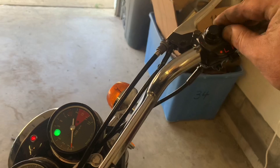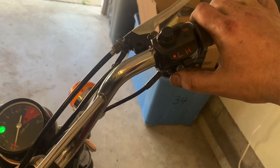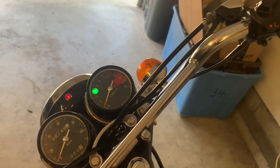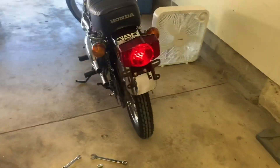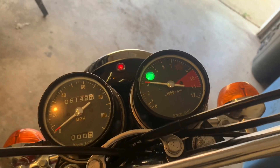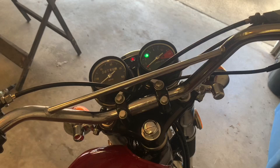Key on, switch on, gas on. Neutral light — we're good. Let's see what happens. Wow. I love it. There she died — I killed it. Gave it a little too much. Started right back up again, though.